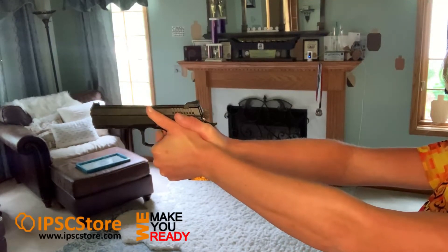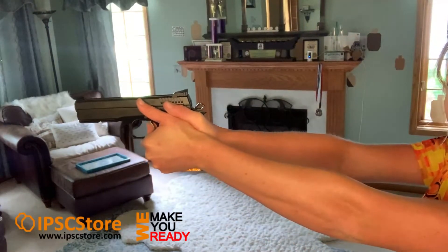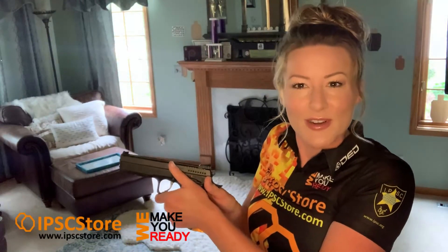It actually feels pretty good. Just make sure when you use a slide stop like this with the thumb rest, you're not applying sideways pressure to the gun. If you start sending shots to the right, you're probably pushing into it too much. Keep that in mind — it's a nice index point. You can apply just a slight bit of downward pressure, but mostly it's an index point for your thumb. It helps you have more contact with the gun for recoil management.